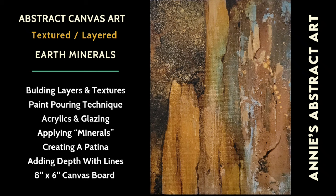I love working with neutral palettes and earthy tones, and I love the way a rock looks when you crack it open and you see all of the patterns and the minerals — that's what inspired this piece. I love the way it turned out. I can't wait to show you how I did it.